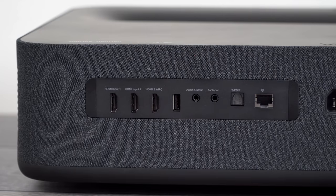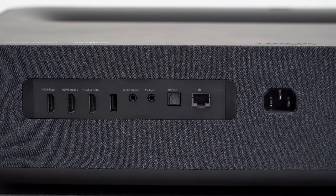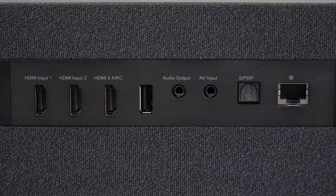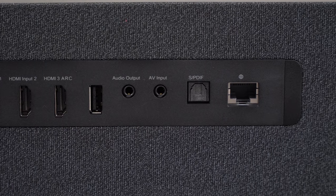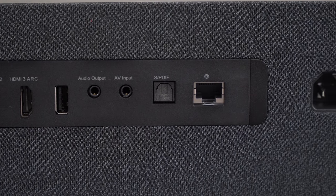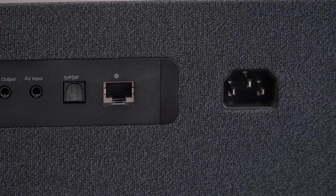On the back of the projector there are three HDMI version 2.0 ports with HDCP 2.2 compliance. Next we have a USB port, audio out, audio/video out, optical out, gigabit LAN internet, and the AC socket. There is also Wi-Fi and Bluetooth 4.0.